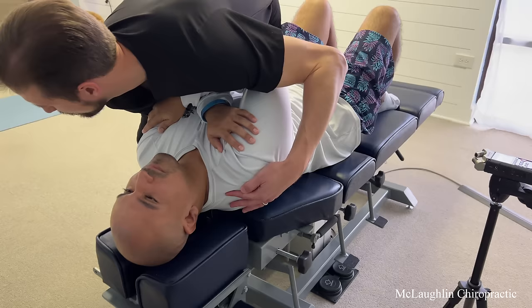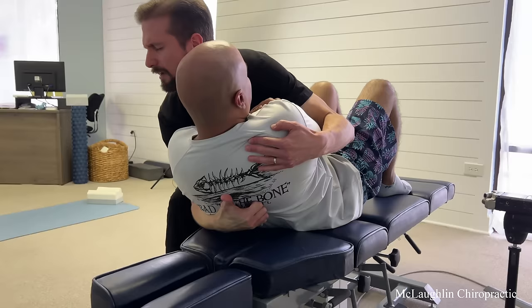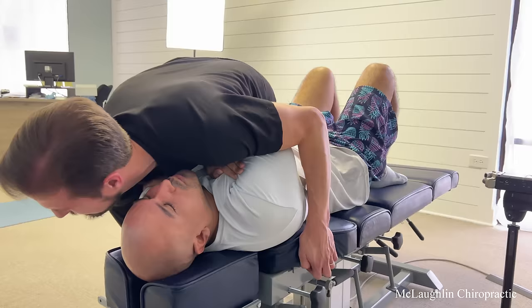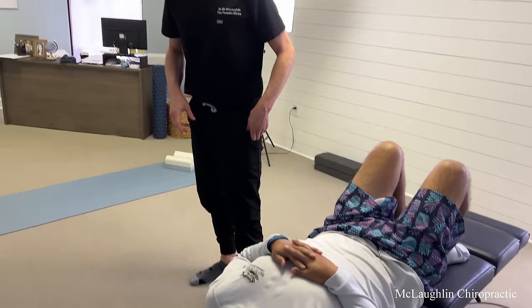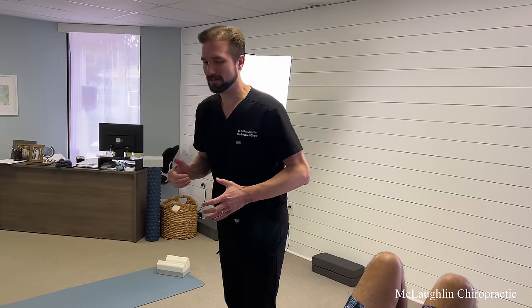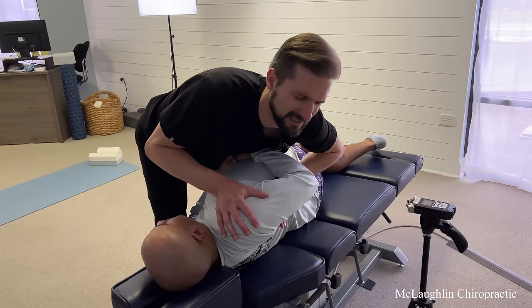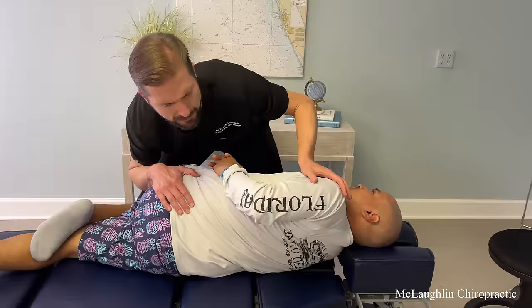We're going to leave that lower back alone, leave the lower neck alone. Take a deep breath in. Head back for me. Get all the air out. Deep breath in. Exhale. One more. Exhale. It moved, but I had to put a lot of force in. There should be an effortlessness to the mobility in there. Take a deep breath in for me. Just relax. Exhale.